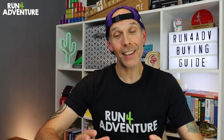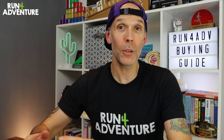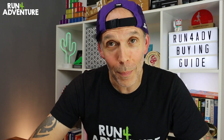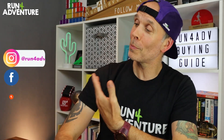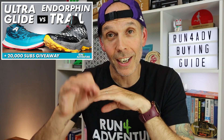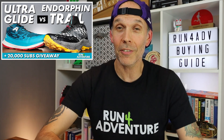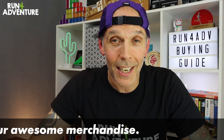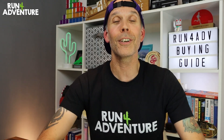In the description below I've left links for some entry-level head torches, some mid-level, and some all-singing all-dancing head torches that we would recommend. That is a wrap on our running head torch buying guide — really hope you enjoyed it and found it helpful. This is the first time we've done a buying guide video on the channel, so if you think it's a good idea and you'd like to see more content like this, let us know in the comments. Don't forget you can follow us on Instagram, Facebook, or Strava, and we've got a Run for Adventure giveaway running all month. Thanks for watching — stay safe and keep on running.